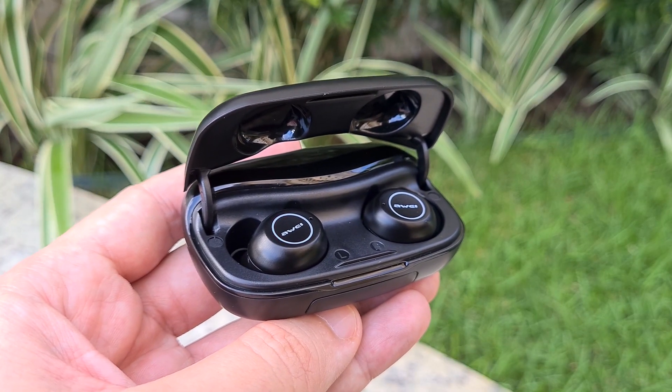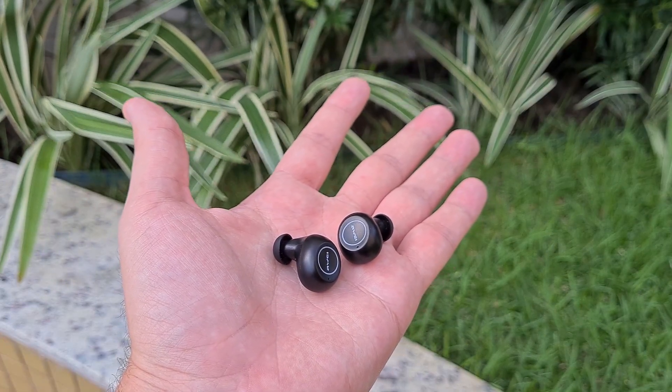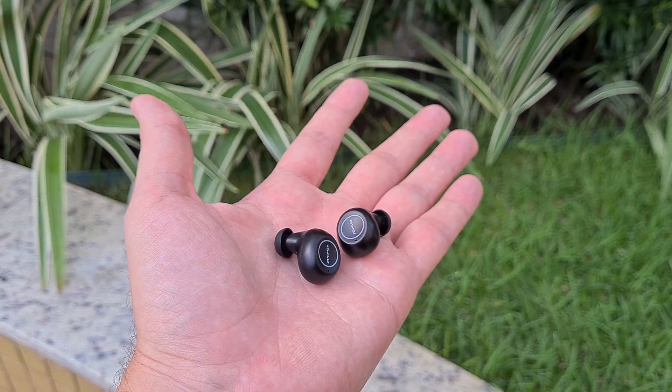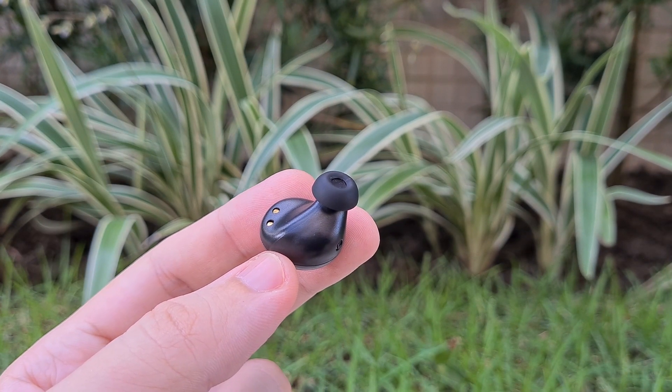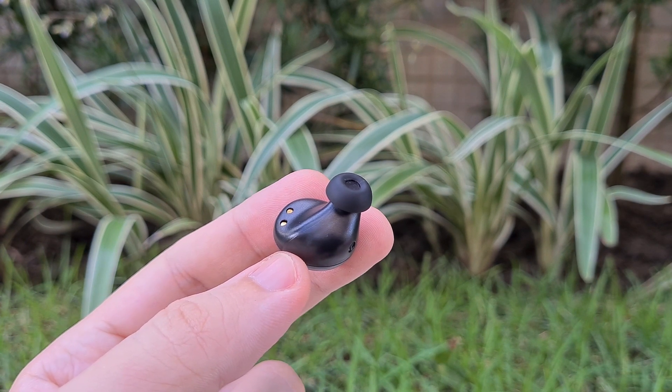The capsules ended up being a positive surprise for me, since they have an ergonomic shape and fit nicely in the ears. I recommend that you test the spare ear tips that come in the packaging, because that was one of those that provided me with the best possible fit and, of course, the best sound experience.